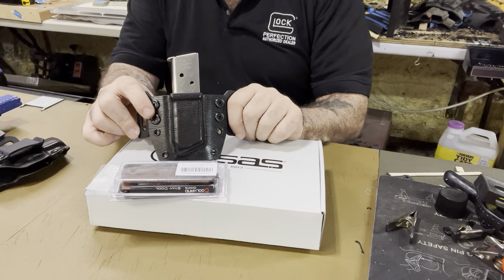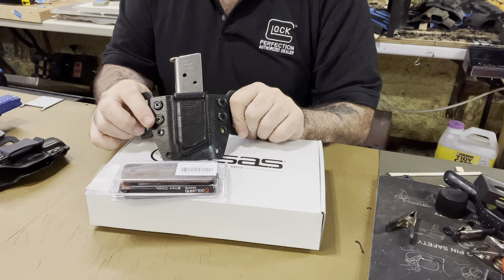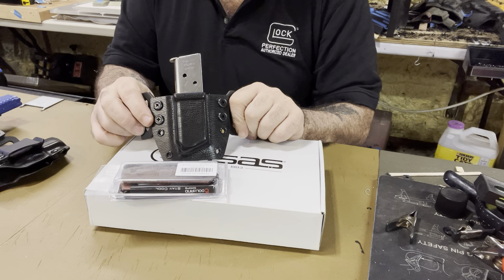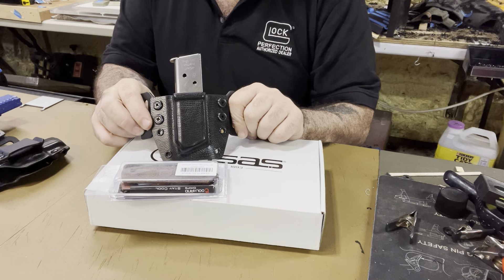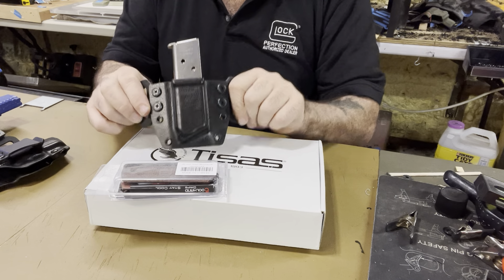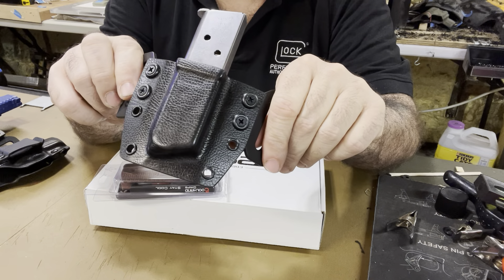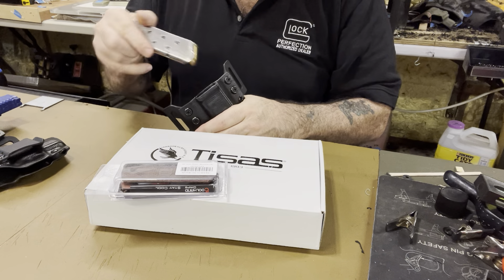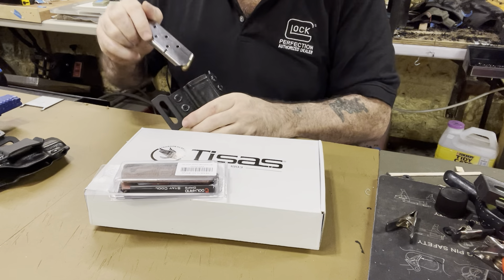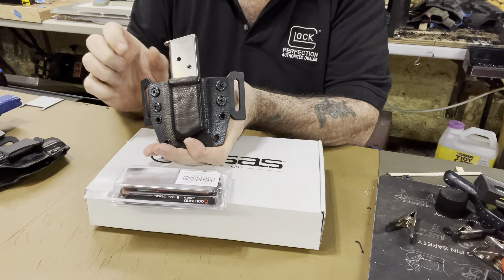Normally outside-the-waistband single mag pouches are $30 and doubles are $50. When it's with the leather it increases by $15 because it costs me a lot more money to buy the leather texture. Some people don't care — they say 'I want the leather, it looks really nice,' especially with an old school 1911 because they're classy.